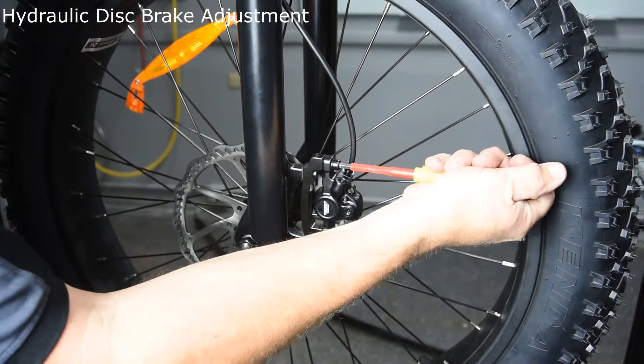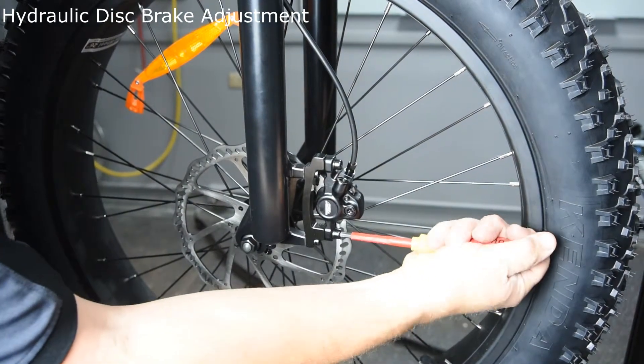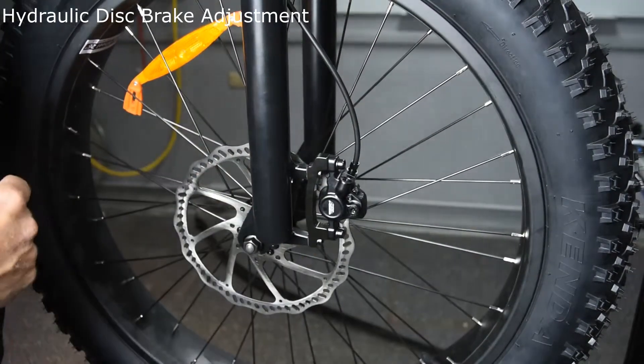These do not need to be over-torqued. And now your adjustment is done — all your brake noise is gone.